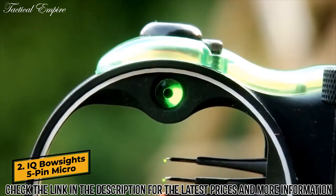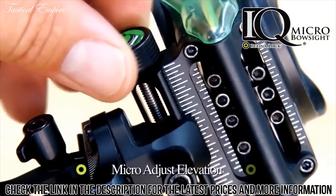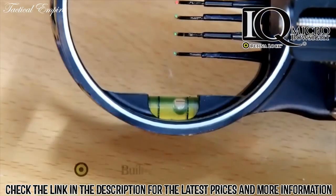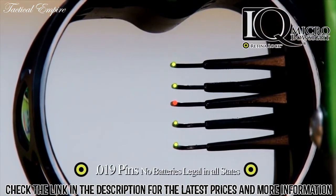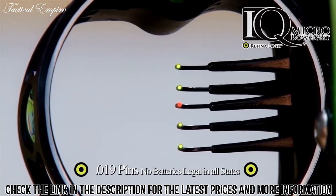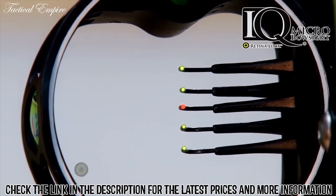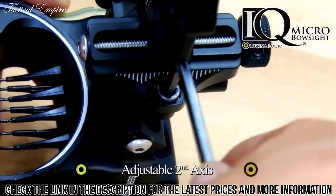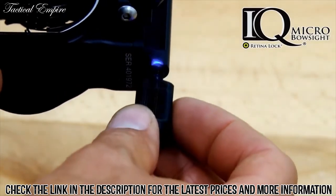The IQ Micro bow sight features Retina Lock technology, micro-adjust windage, micro-adjust elevation, tool-free locking knobs, and a built-in sight level. It features a highly visible fiber optic pin that concentrates light using surgical steel tubing and a fiber that is nine times longer than a traditional sight fiber. This gives you an ultra-bright aiming spot without batteries, and it is legal in all states. The sight also features a staggered stack tight pin design, adjustable second axis, and is accessible with an adjustable rheostat light sold separately.